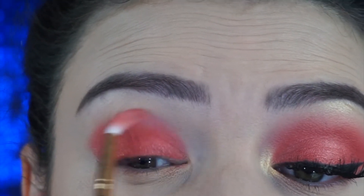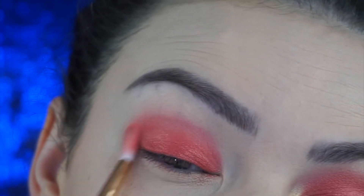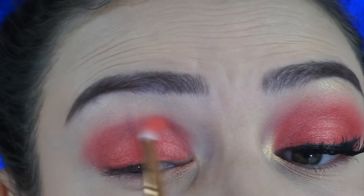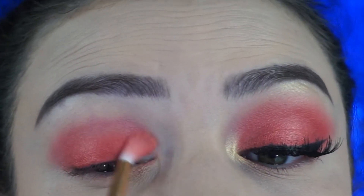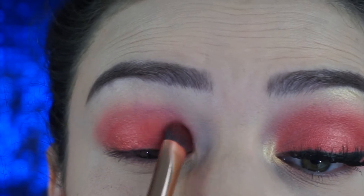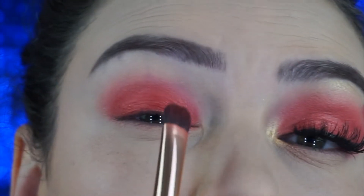Jacqueline did a very good job with the shimmers, but as I said in my previous videos, the matte shades are not worth it. See how easily this blends? Now it's blended, but I want to make it more intense, so I'm going to pat on more color, focusing mostly on my lid. Then I'll go in with the smaller brush and blend forward into my crease.